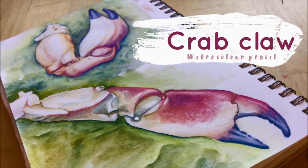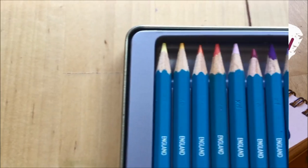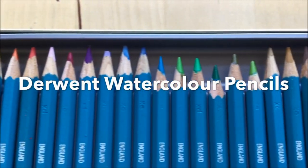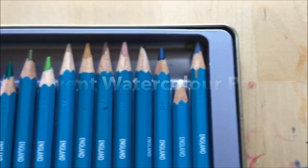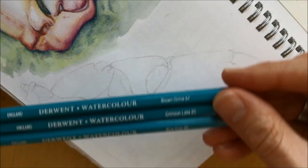Hi, I'm G. This is my art channel and this is my watercolor pencil drawing of a crab claw. Now as a watercolor painter I'm not a massive user of watercolor pencils, but as you can see I've got some. I've got some sketches to finish so I thought I'd break them out for this crab claw.